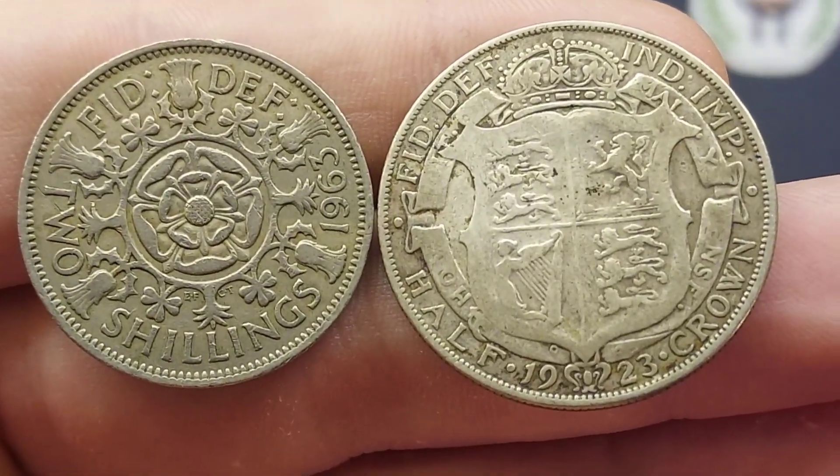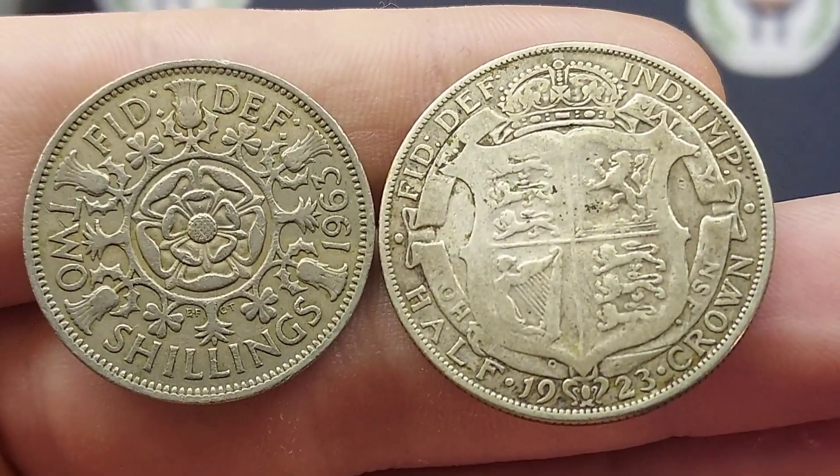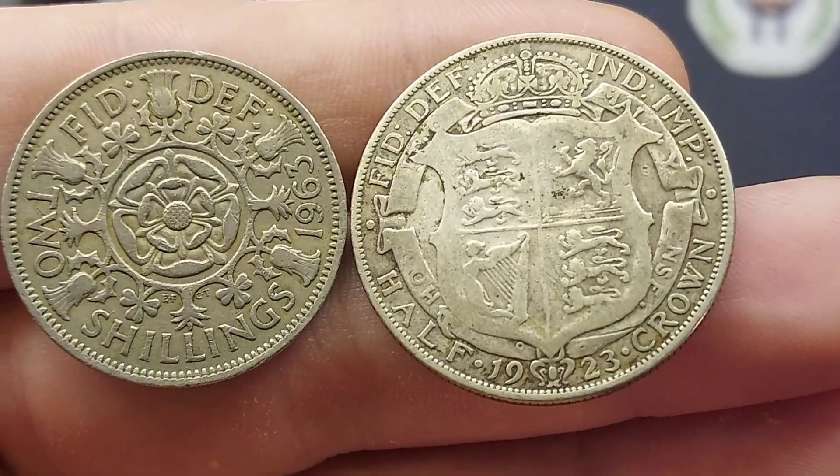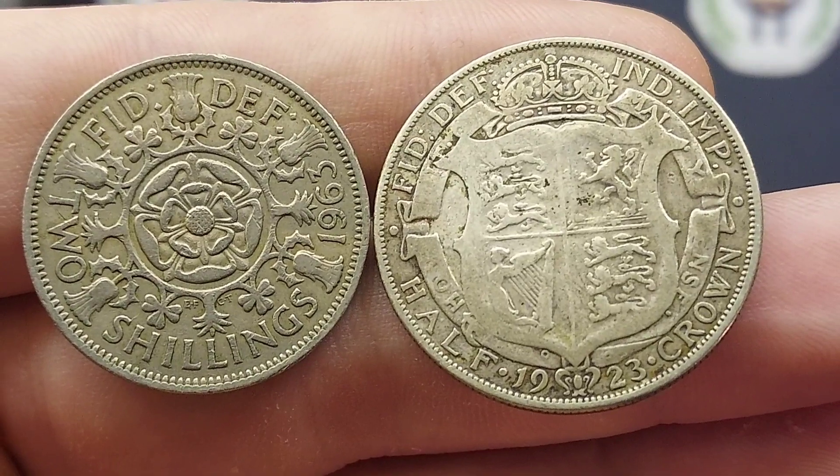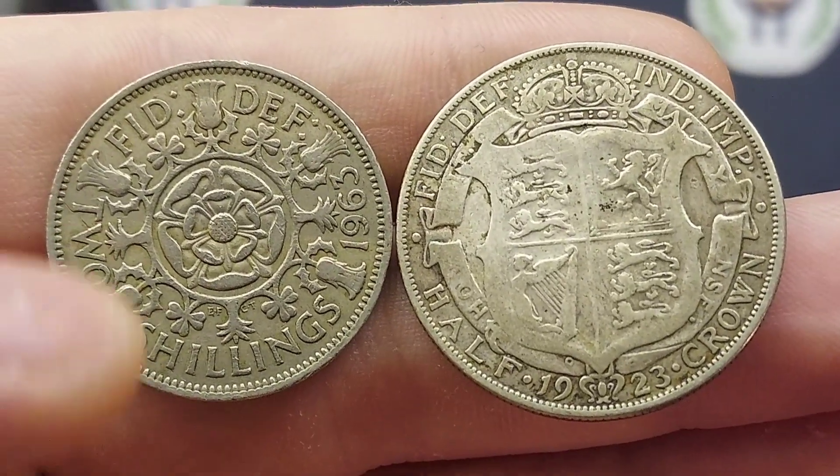On the left we have the two shillings from 1963, with the English rose in the middle of the coin along with the Northern Ireland shamrock, the Scottish thistle and the Welsh leek. FID DEF at the top, standing for Defender of the Faith.